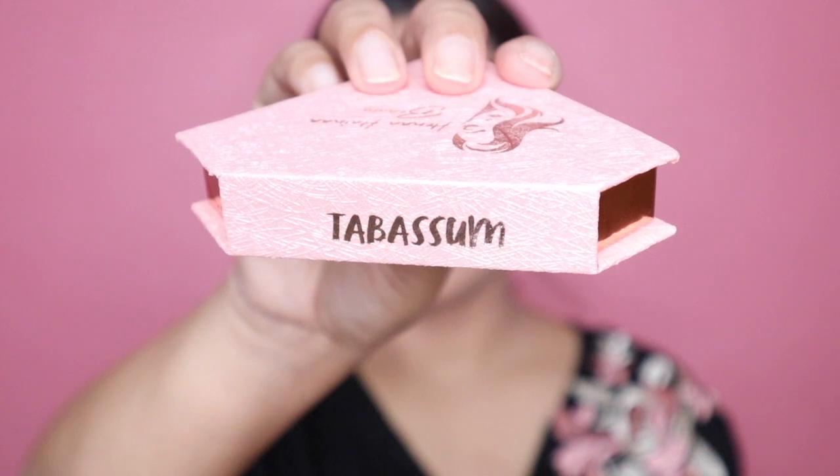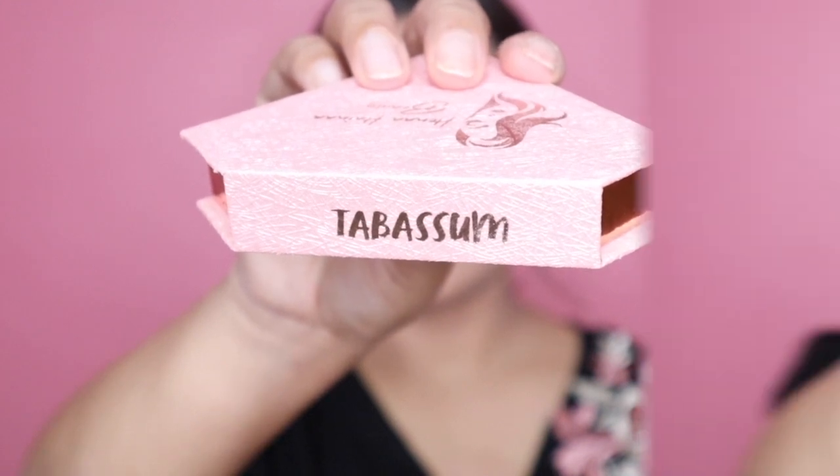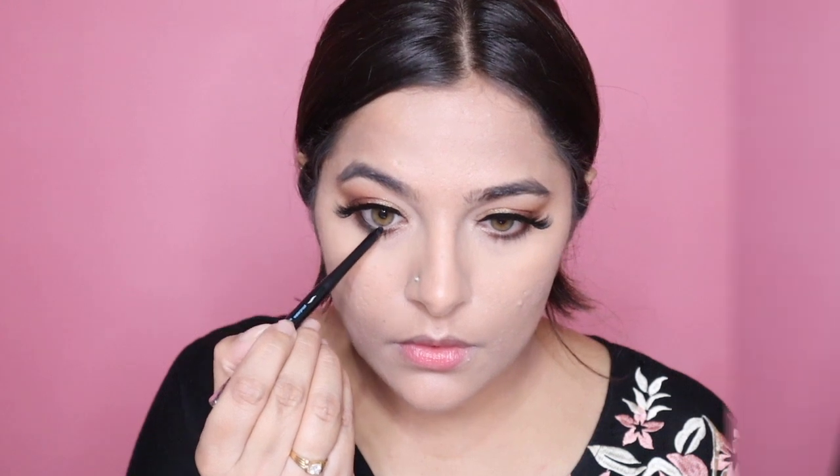I'm taking a very small blending brush and blending these two colors together. For mascara I'm using the NYX Worth the Hype one and applying this on my upper and lower lashes. To add that extra oomph I'm using the Tabassum lashes by Henna Beauty. To tightline my upper and lower waterline I'm using this jet black kargel by Sephora.